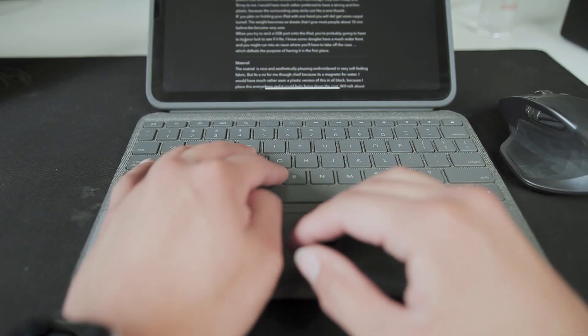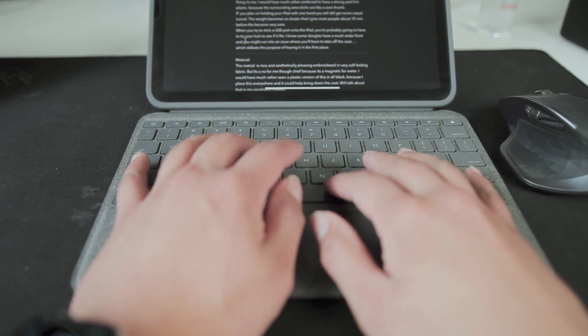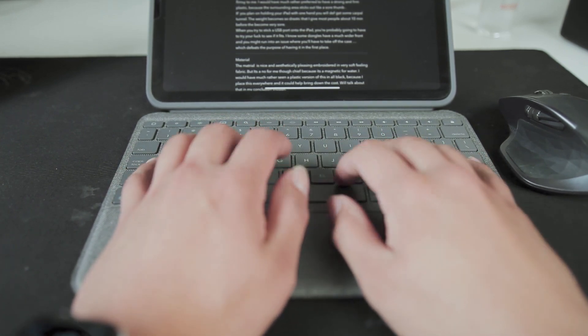The keyboard experience is excellent. You can type on this all day, bring in a mouse and it becomes a nice work-from-home setup. I actually don't like when companies jam the up and down arrow buttons into one mold — this keyboard does that. That's just my own personal preference. I feel like the canvas has enough space to give the up and down arrow their own dedicated keys.